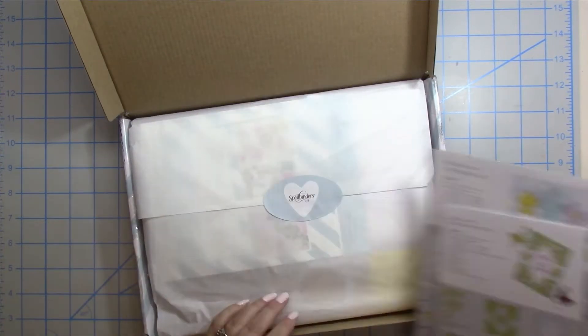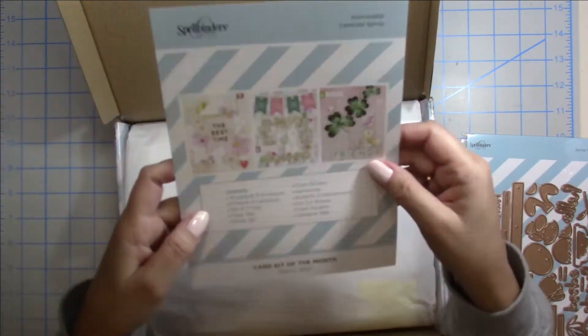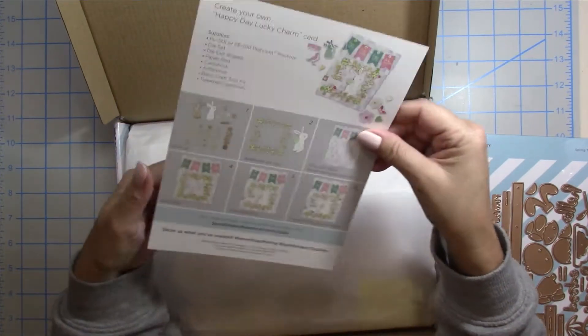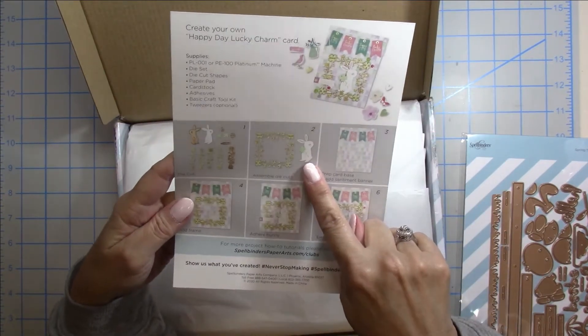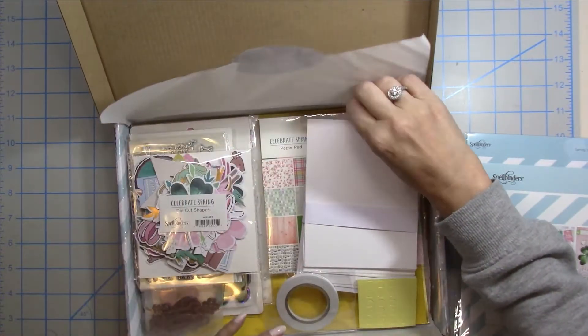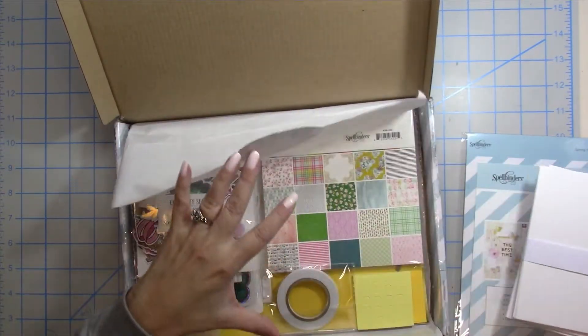I've been buying these kits for a while and they're kind of stacking up in the corner of my craft room, so this is really the first kit I'm actually opening up and playing with. I like how they give you a card showing what comes in the kit and little samples. For this particular kit I'm so excited about that little bunny die.